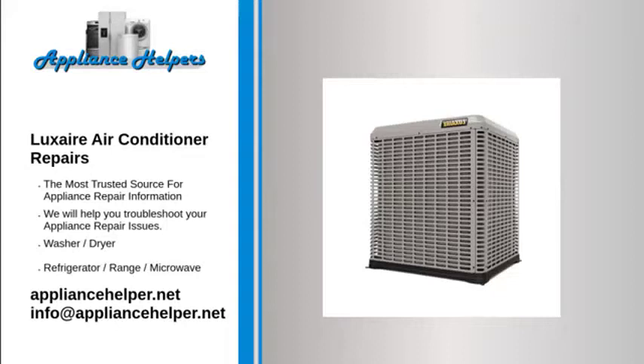Luxair air conditioner not cooling. If the air filter is clogged, air cannot flow properly through the air conditioner. This greatly reduces the cooling capacity of the air conditioner. In addition, if the air filter is clogged, the evaporator coils will frost over.